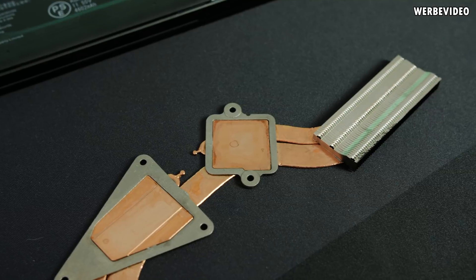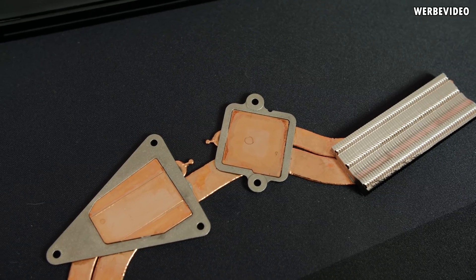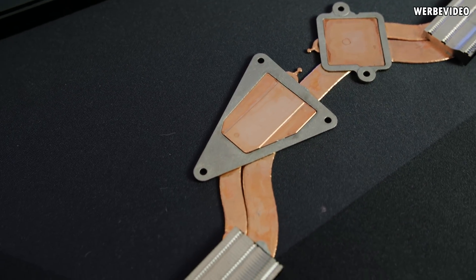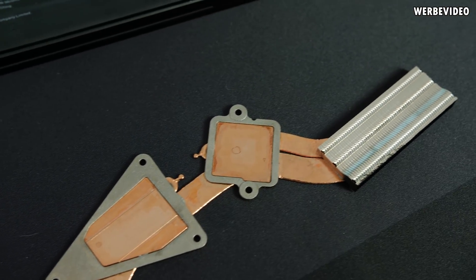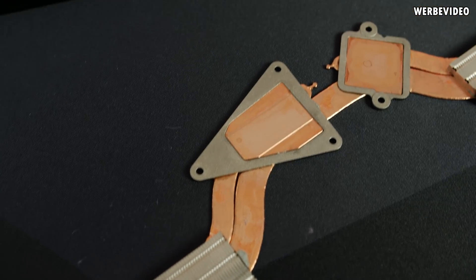One thing to know about chemical nickel is that any imperfections below the surface — like that small spot on the cooling contact area — will still be visible afterwards. If you're nickel plating for visual purposes, electroplating is the better option since it builds a thicker layer that can hide surface defects. For chemical nickel, the underlying structure will remain visible.